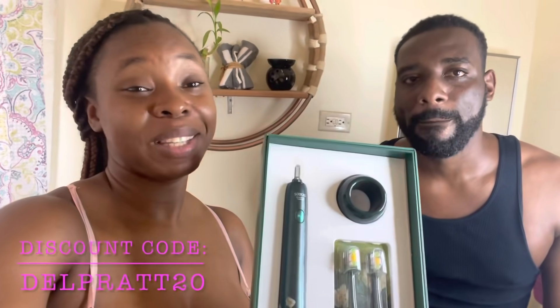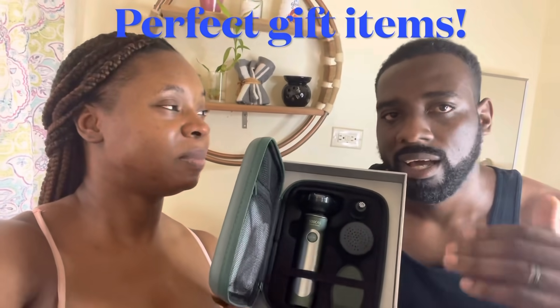This is the SOOCAS Sonic electric toothbrush — nice, nice toothbrush. I think it's really worth the money. Discount codes are in the description — 20% off, guys, so go and get yours. Also remember the electric shaver by SOOCAS — they make premium devices. The LED display, cordless, Type-C charging — you'll love it, easy to travel with. If you like the video, hit the like button, subscribe to our channel, and turn on your post notification bell. It was great having you guys here — peace out!